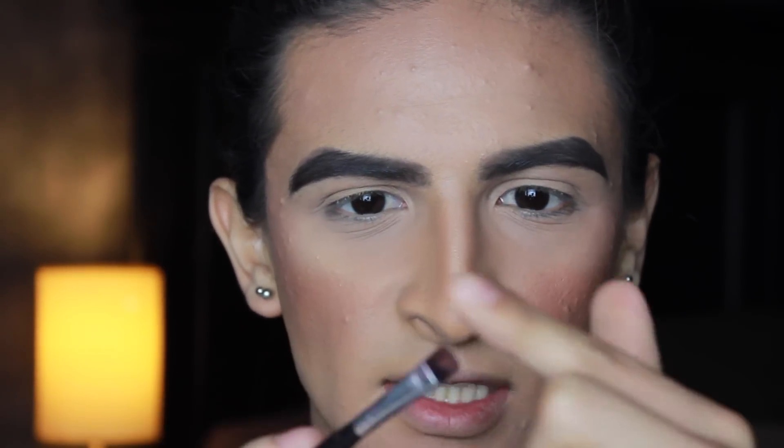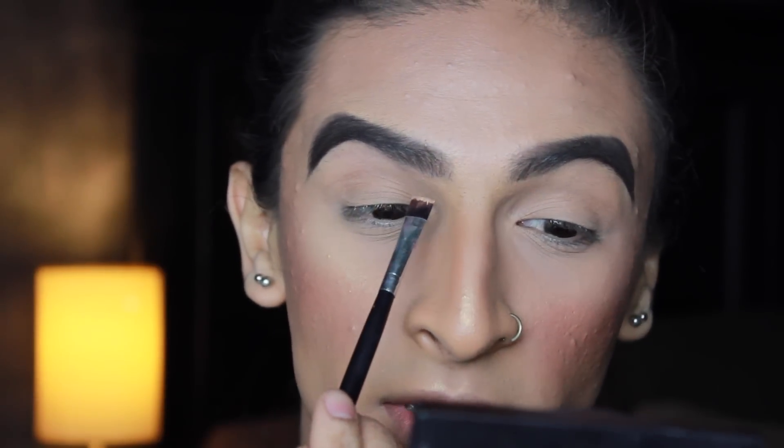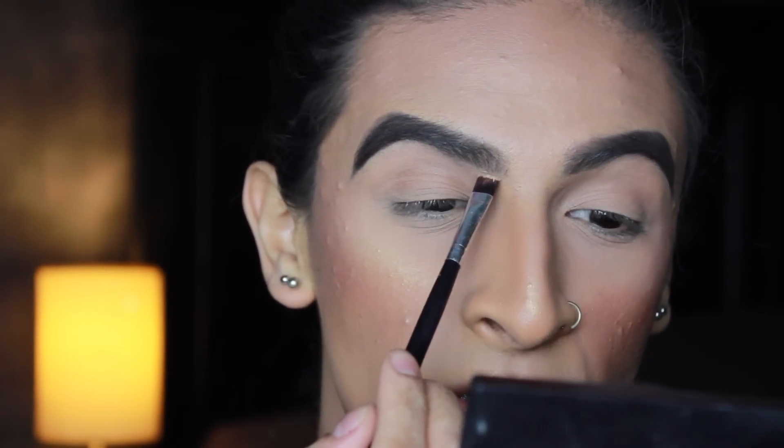I like to take a flat shader brush — this one is straight and flat at the top, so it's perfect for doing that clean straight line. I'm going to take very little product and then clean up right here.